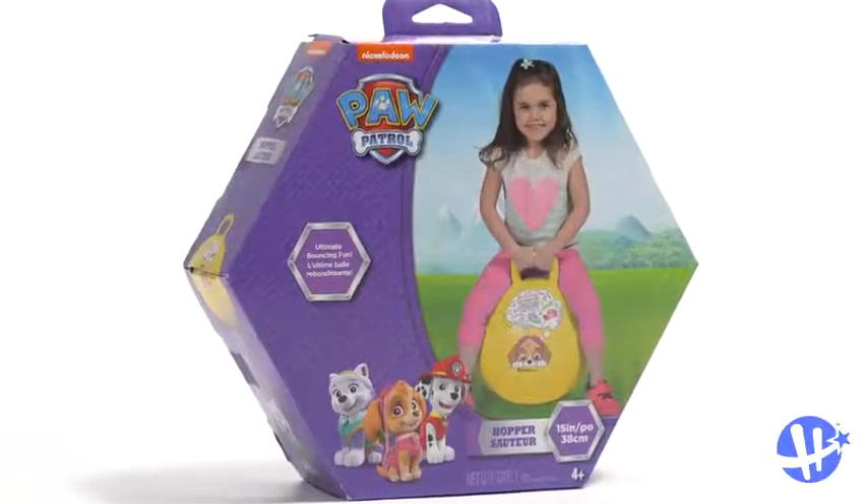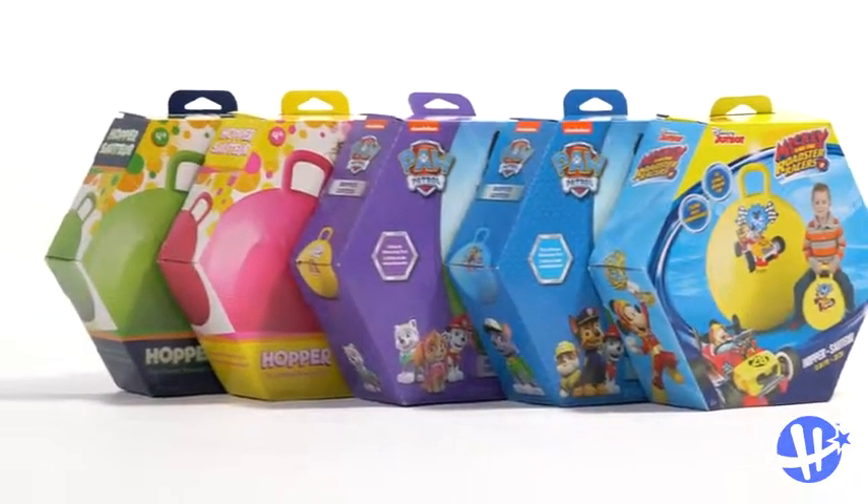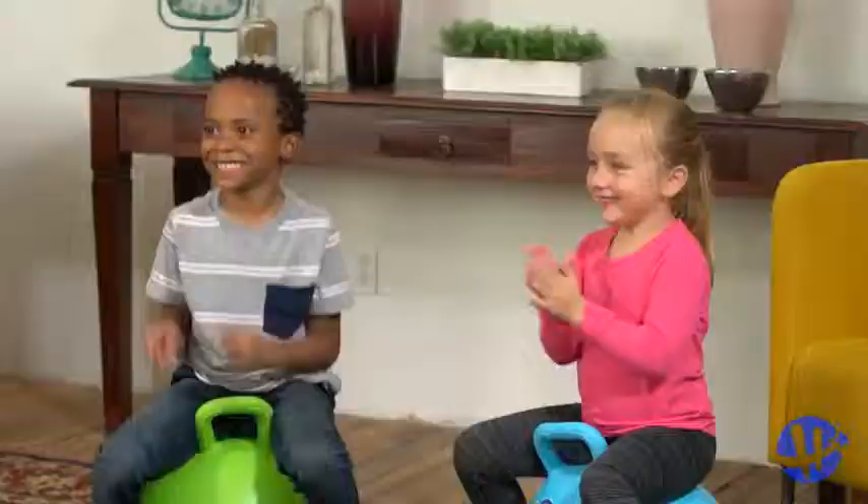Ideal for ages 4 and up, the Headstrom Hopper comes in varying sizes and bright colors. Look for one featuring your child's favorite pals. Hop until you drop with the Headstrom Hopper. Get yours today.